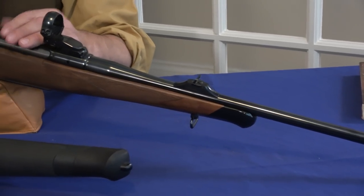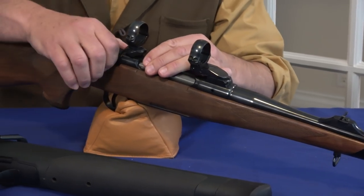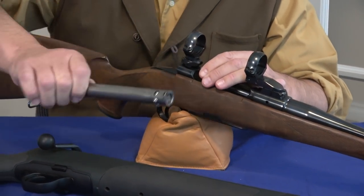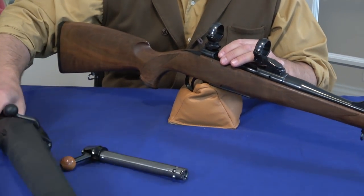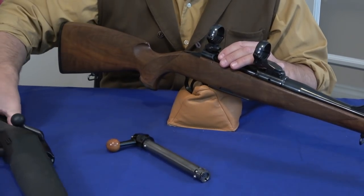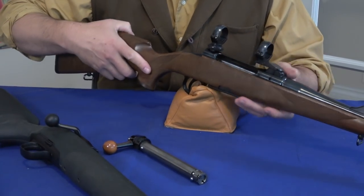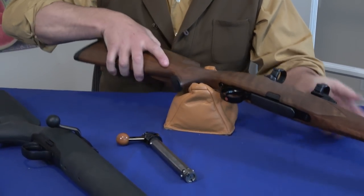So, removal of the bolt — there's a typical Mauser-type button on the side, and then the bolt comes out. So the question was: how does the SR-30 lock? I have a Blaser R8 on the table, which I'll show you in a second, just for comparison. But here's what Heim was able to accomplish.